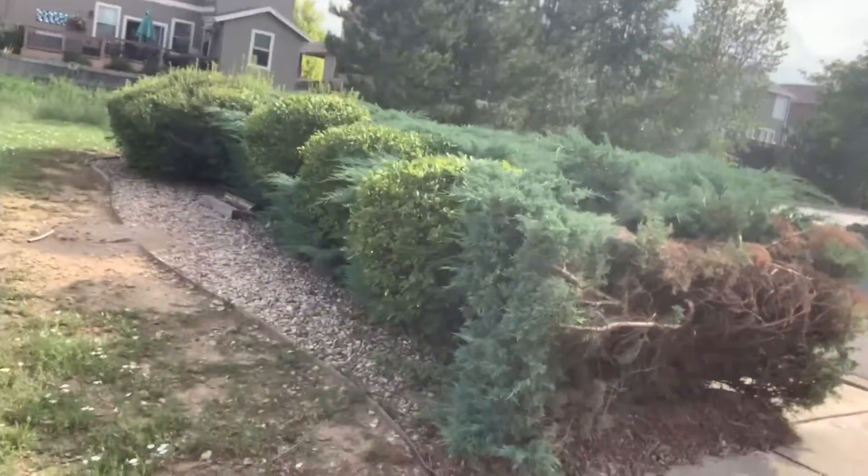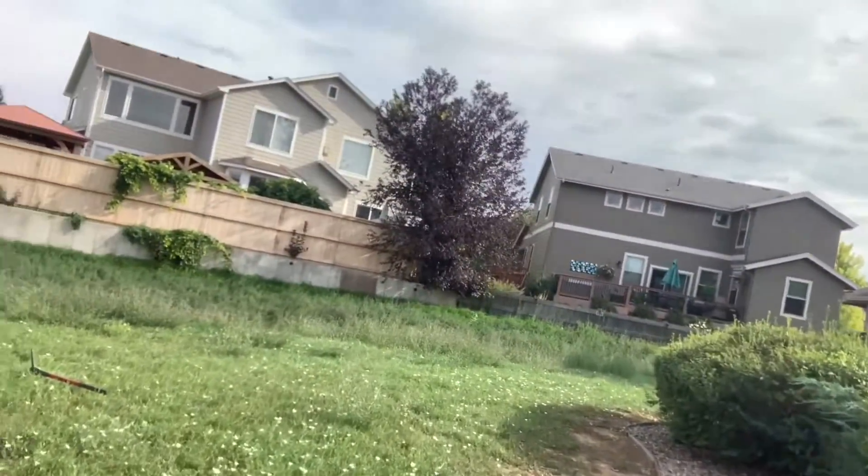Welcome back to Jensen MTB. Today I'm going to do something kind of different. Right now I'm scraping a trail and the plan for this trail is just going to lead over here — there's a little hill right here, so we're going to build a landing on that hill and make a trick jump right here. We've talked to the city about it and they said they're cool with it, so we're not breaking any laws.